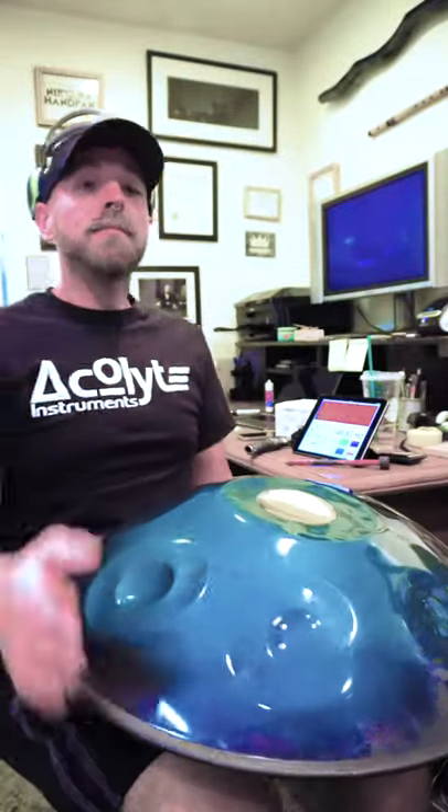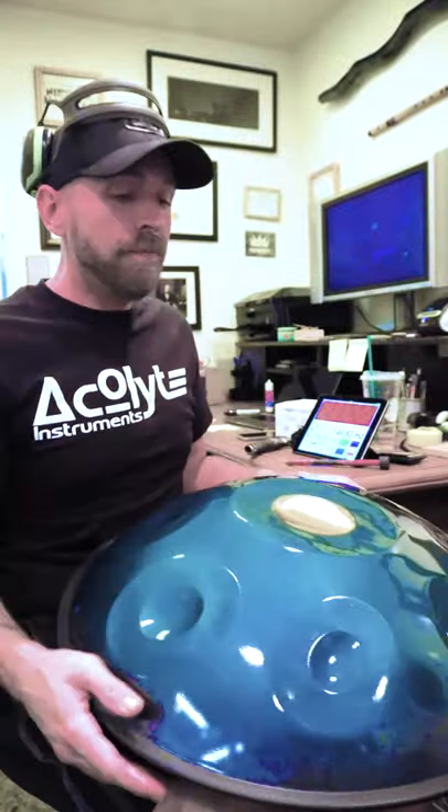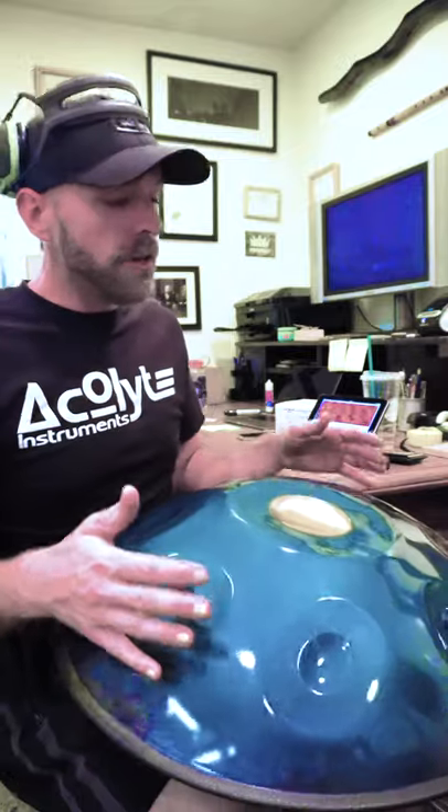Hand pan tip of the day: chill out, you're playing too hard. The hand pan does not need to be struck very hard in order for it to make a beautiful tone. In fact, you'll find that it's quite the opposite — the lighter that you play it, the more beautiful it will sound.